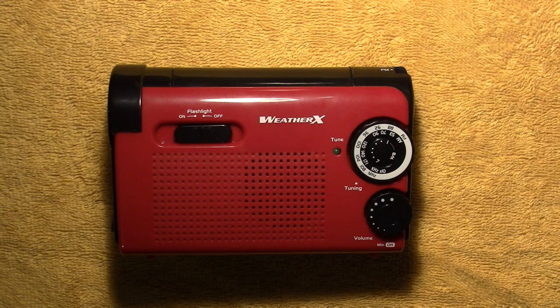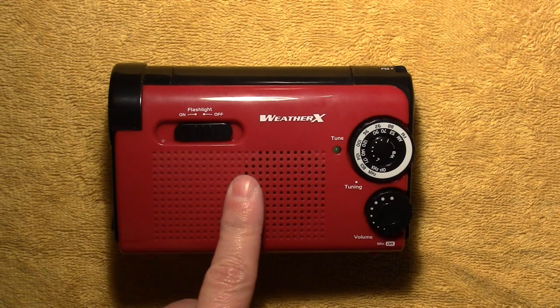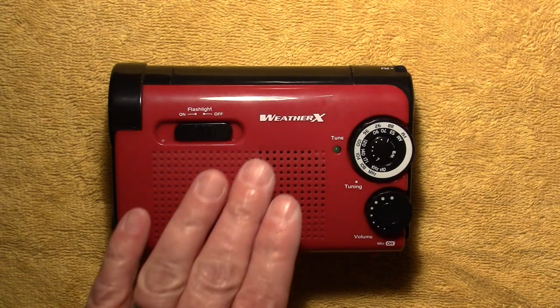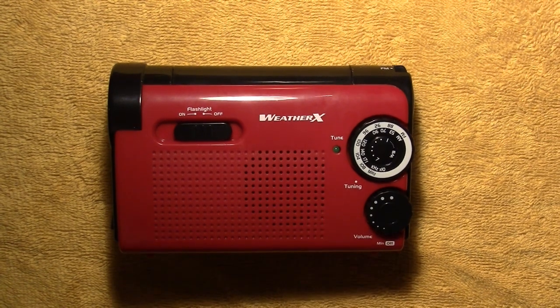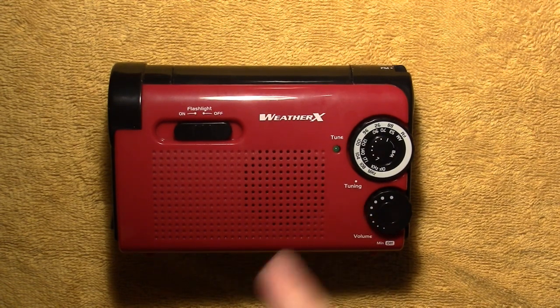Hello, this is the Radio Geek. Today I thought we'd take a look at what's inside of this WeatherX Radio. You may have remembered that I did a short video on this — it was the model WR182R — so I thought we'd see what's inside and what makes this tick. I'll be back and we'll do that.